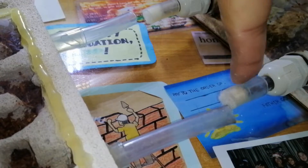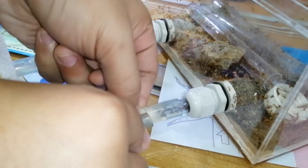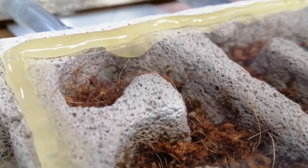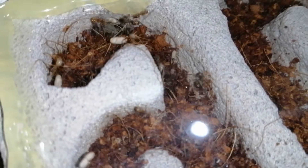The plan is to connect these two pods together and let them move in. Ready? And go! Immediately, the ants rushed into the formicarium and started exploring it. Some even brought in the brood immediately because there's no more space in the outworld.